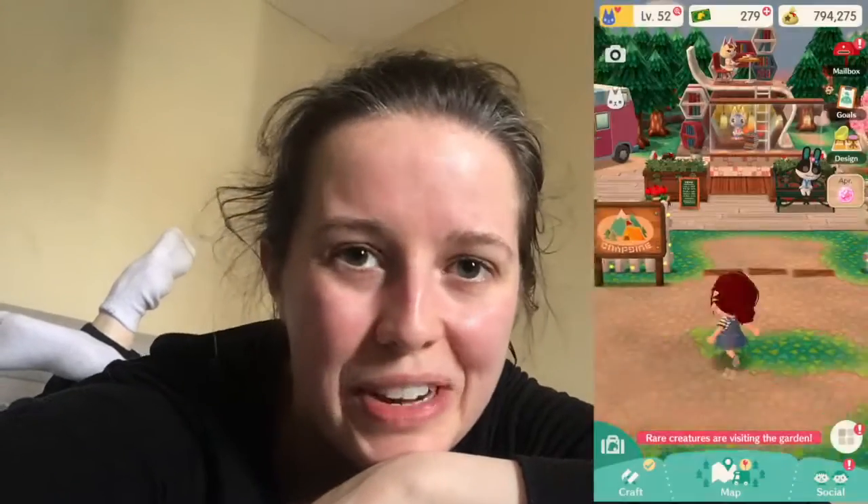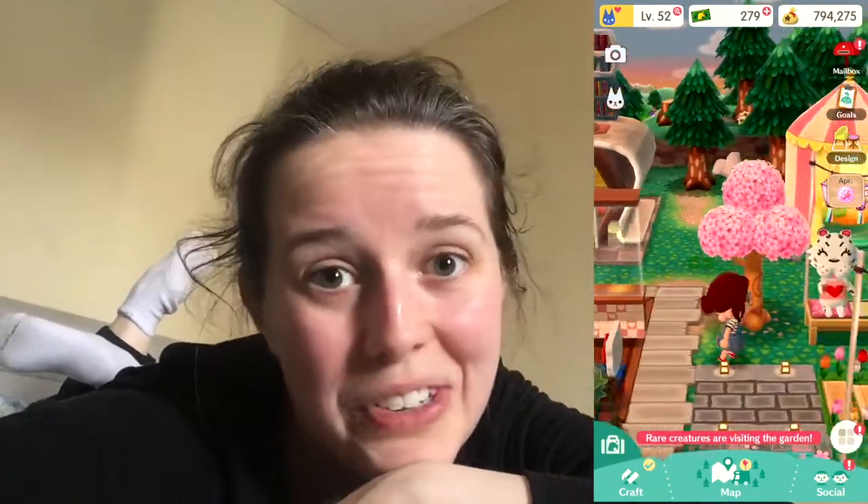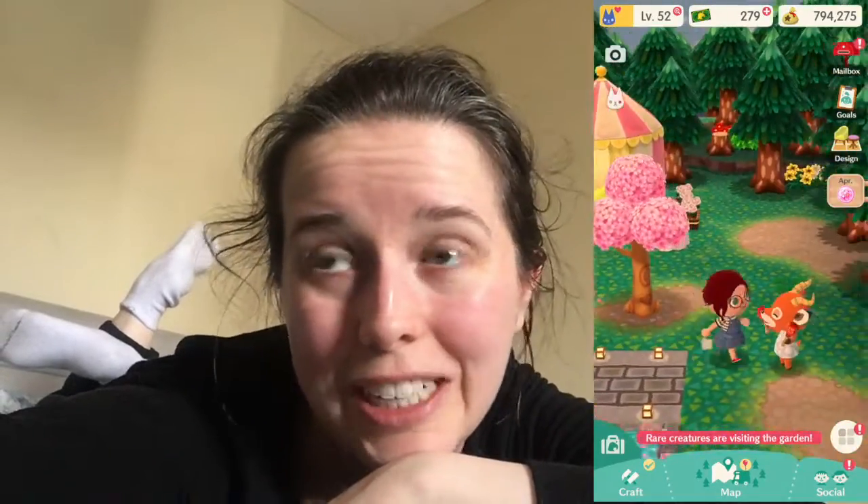Workout finished — it was definitely a good one. We sweat a lot. I just had a shower, hair's looking a little funky, and I think I'm going to play a little bit of Animal Crossing Pocket Camp, the one that you can use on your phone. I'll show you a little bit of what that looks like in case you're wondering — it's kind of cute and fun and quick to play.